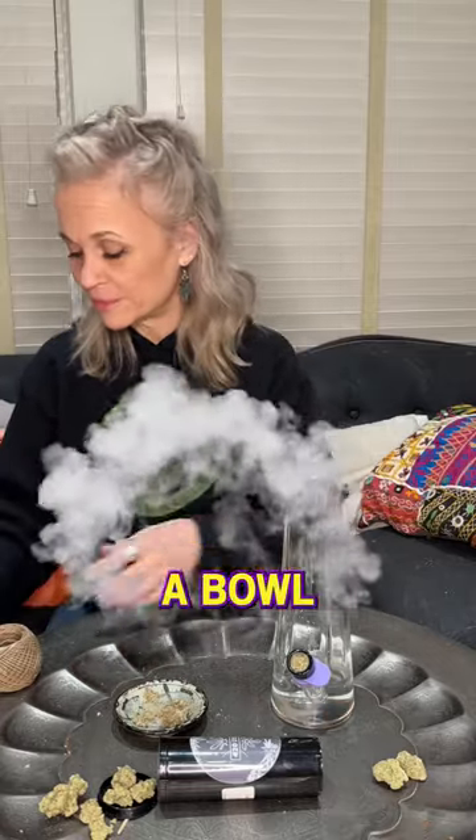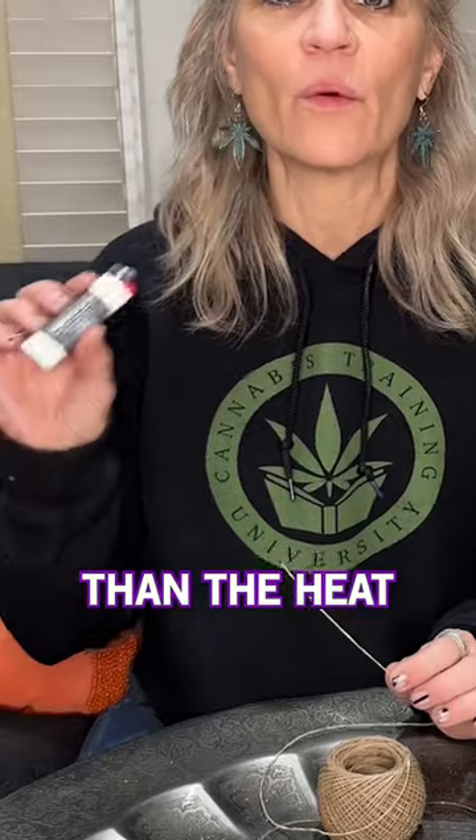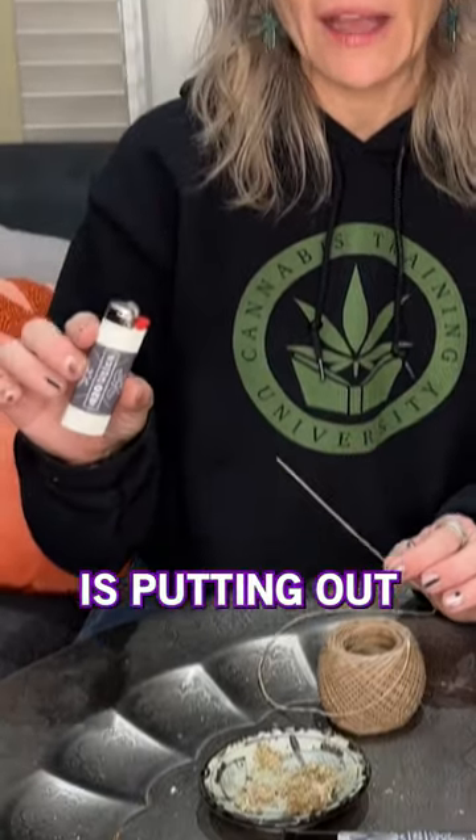Now I'm going to show you how to smoke a bowl. I recommend getting some hemp wick — you can get it in a smoke shop or online. The benefit to hemp wick is that it burns at a lower temperature than the heat that your lighter is putting out.